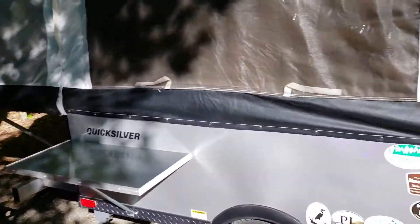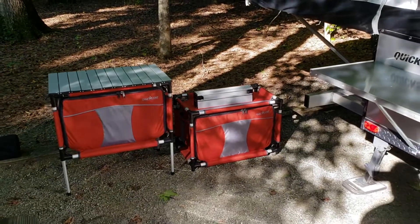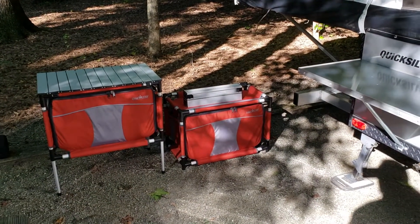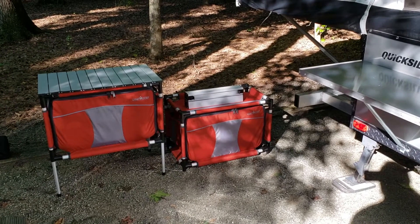When I first got my Living Light Quicksilver 10.0, I was looking for a kitchen setup that was pretty easy to set up, quick, and that one person could actually maneuver around and carry.